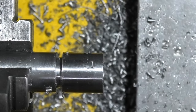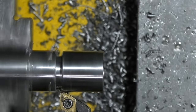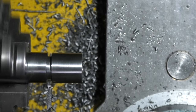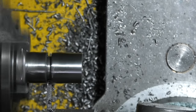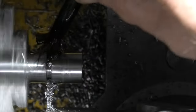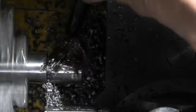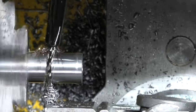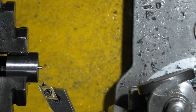Before I pop that off I'll just change my tool — I want to put a chamfer on the edge. I've replaced my parting off tool and now I should be able to go in and part that off. I've turned that round, placed it back in the chuck, and now I'm just going to face the end.